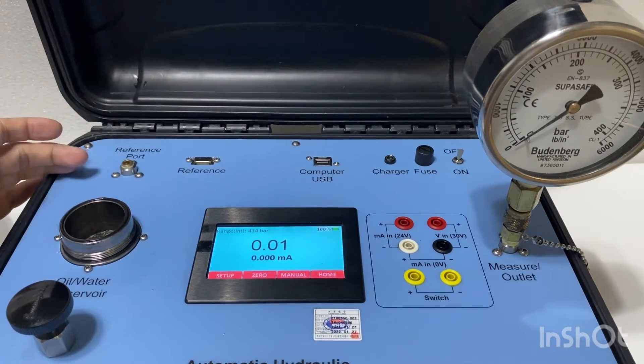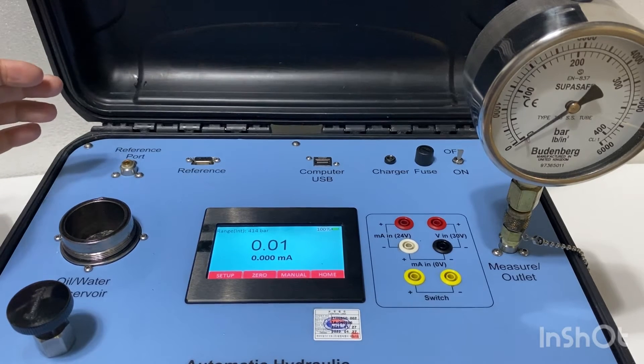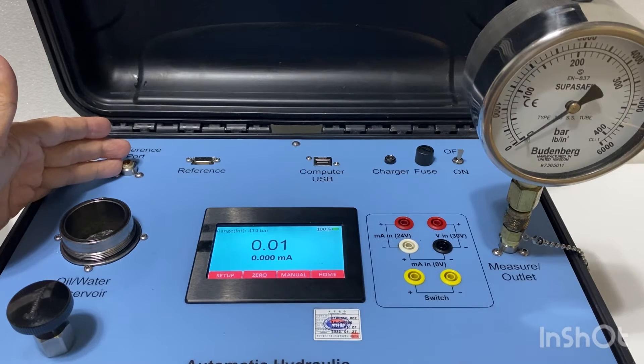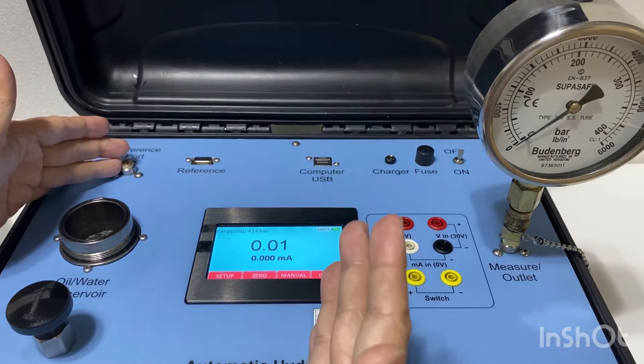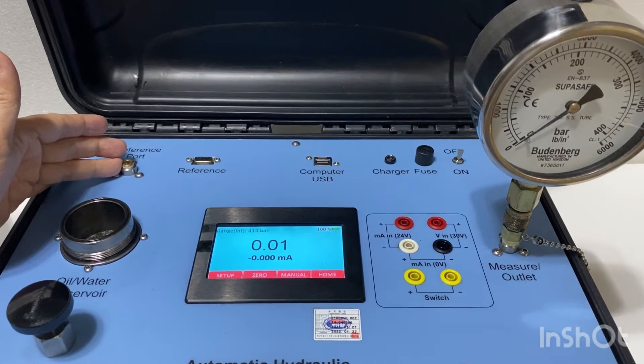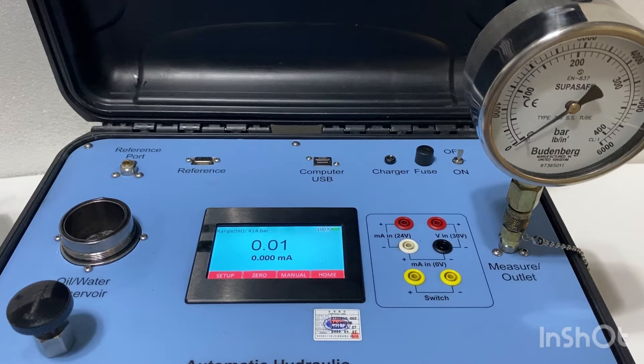This is the external reference. If you need a lower pressure range, you could connect an external pressure transducer. For this case it's 400 bar, but you may want to choose a 200 bar, 100 bar, or even 10 bar range to improve accuracy at the lower end. With an external transducer, the accuracy can be as good as 0.01 percent of full span.